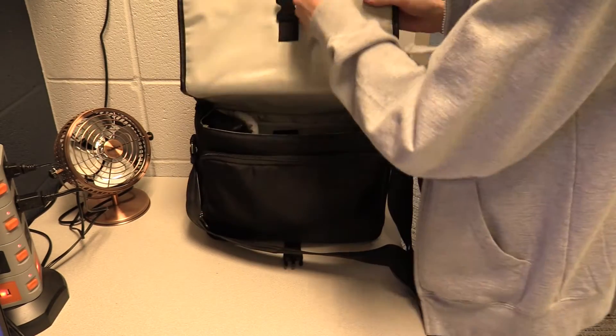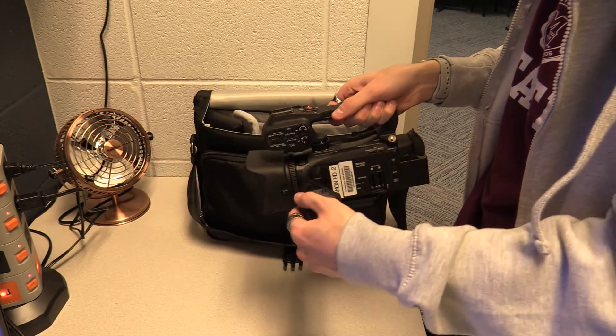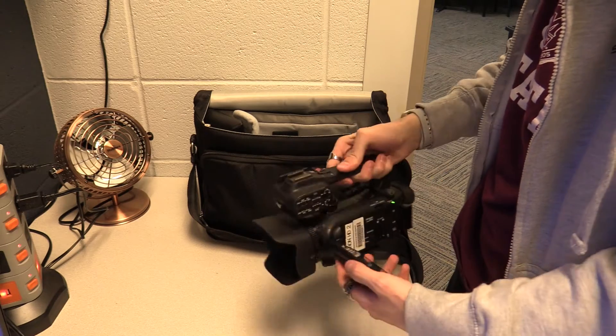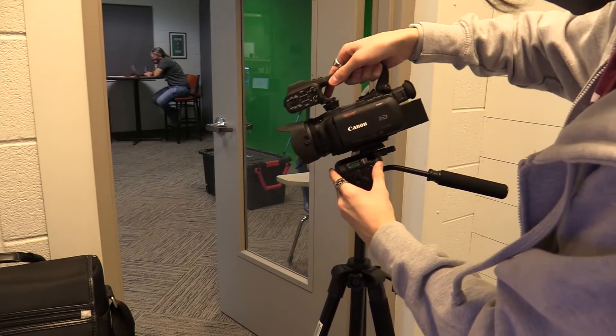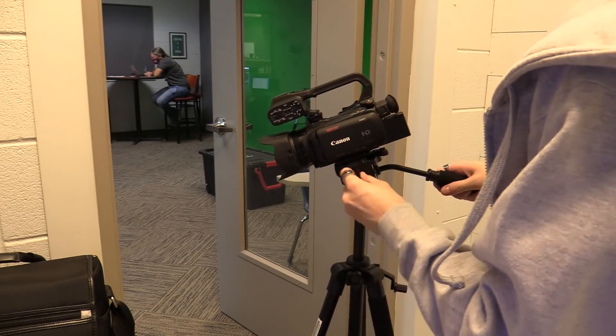It's important to check your camera to make sure everything's in working order. You need everything to be perfect if you want to record. Some days you'll also need a tripod for your videos, so be sure to keep one on hand in case you ever need it.